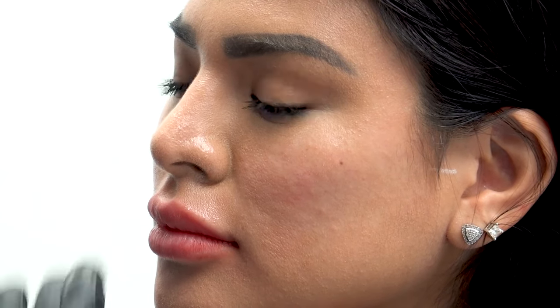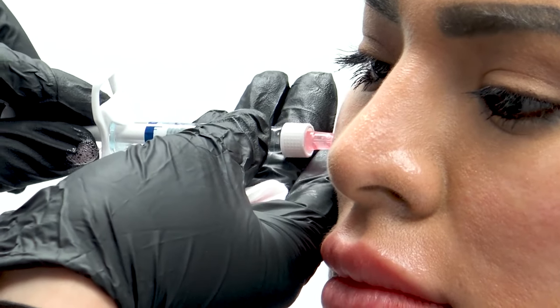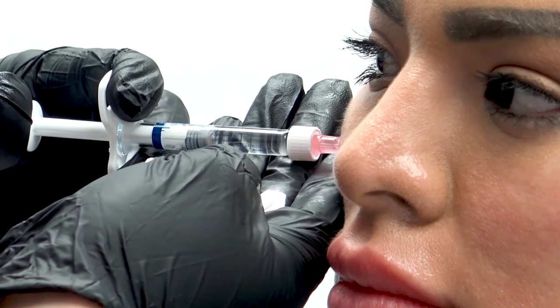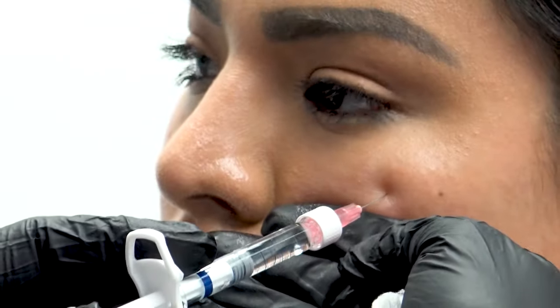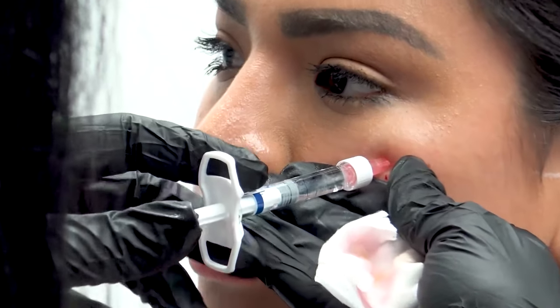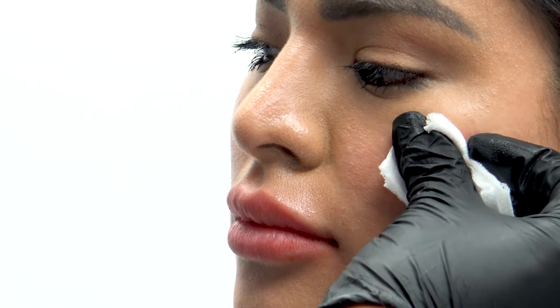Now I'm going to go on this side — tiny little pinch. She has been icing before; I like to ice before the procedure because that helps to vasoconstrict any vessels. We're going down to the bone, we're aspirating, and we're injecting very slowly. She is a great patient because a tiny bit of filler goes a long way with this young lady. Down to the bone.